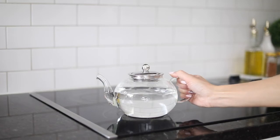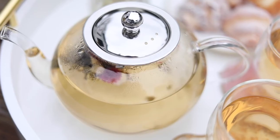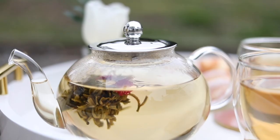And lastly, bring the water to a boil in your heat-proof and stovetop safe teapot. Place a teabag inside, steep and enjoy!